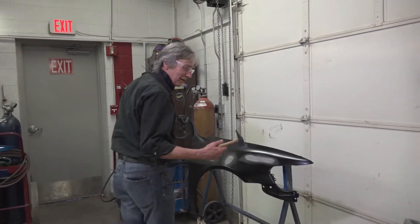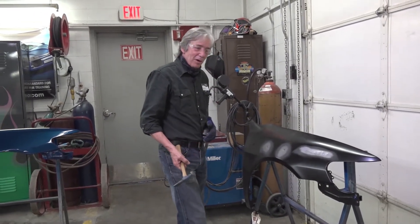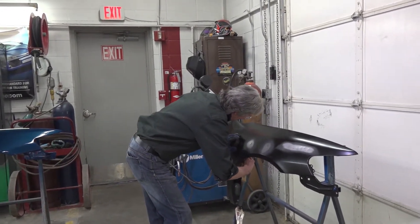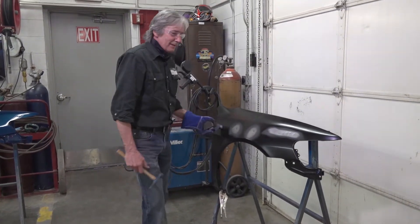The first dent will be repaired with a hammer and a dolly. You might say that's the old-fashioned way, but I promise you we still do that. We will take that dent out.